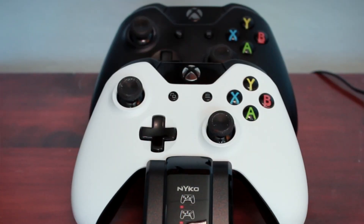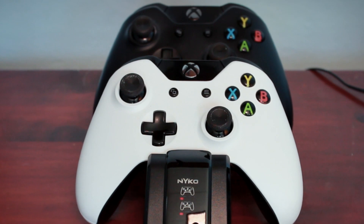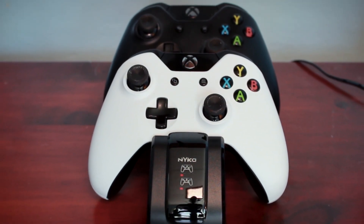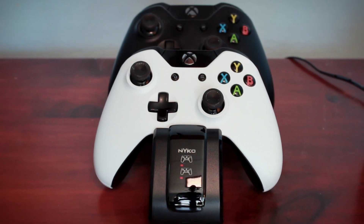There's nothing else to say about a controller charging station — yeah, it's not the most exciting product to talk about, especially with everything else going on with smartphones and tablets. But when I find a product that works well in my daily routine, I gotta talk about it. Nyko, you guys do not disappoint.